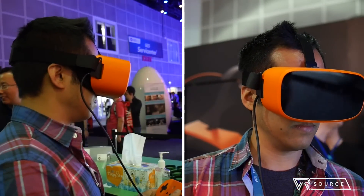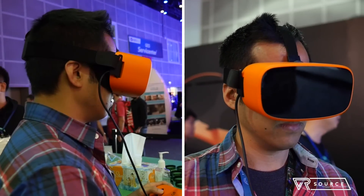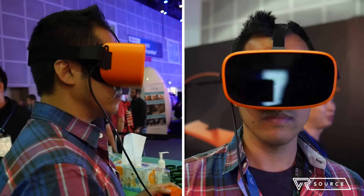I played a space shooter game. To me, it had nothing different from what you'd get out of Samsung Gear VR. The graphics, the visuals, the experience — all the same.